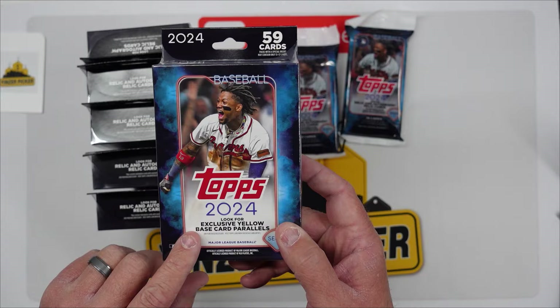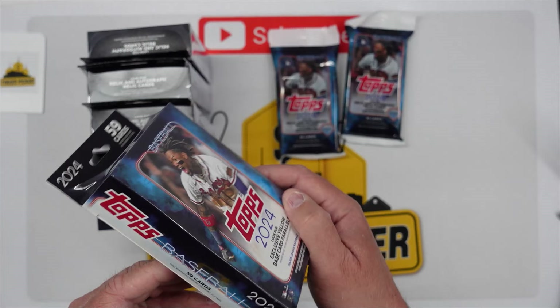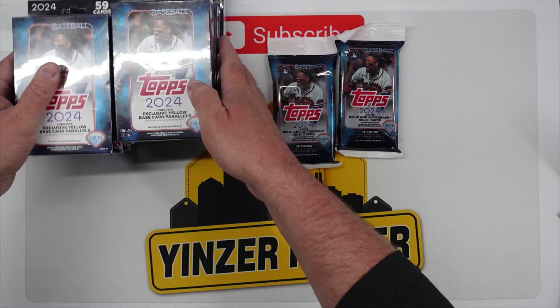What's really cool with these is we're looking for the exclusive yellow base parallels — we haven't had those colors yet. We've had the aqua from Fanatics but we're also looking for some relic and autograph cards. There's 59 cards but if there is a pack with a special insert it may contain 51 to 57 cards. We're going to open the hanger packs first then the boxes. Sorry for the one camera angle today — my other camera is charging.